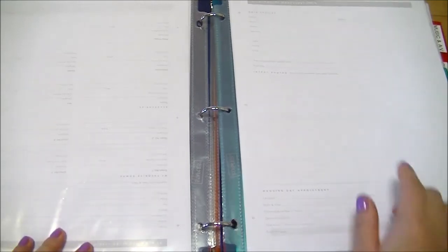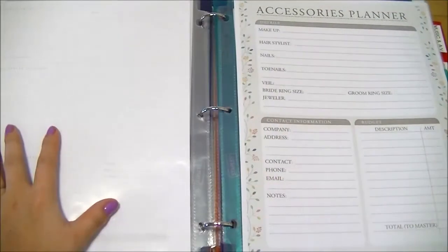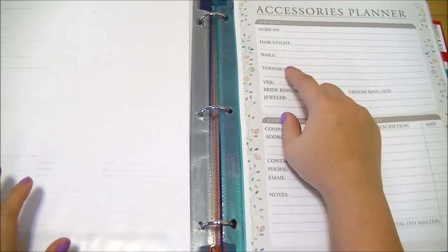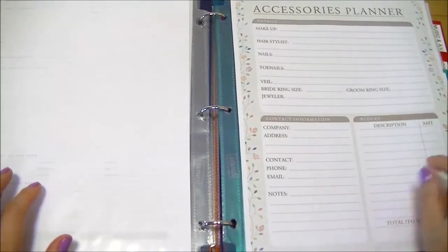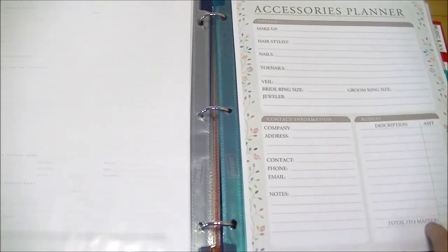There are sheets for the groomsmen as well. The beauty section includes a hair sheet where I can stick hair inspiration clippings, a makeup sheet, and an accessories planner — once I've finalized my ideas for makeup, hair, nails, veil, and ring, I can write it all here. I also like that there's always a budget section so I can track spending and feed it into the master budget list at the end of the planner.